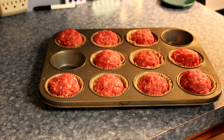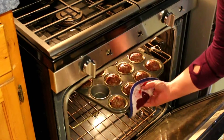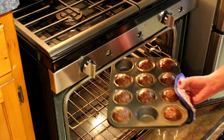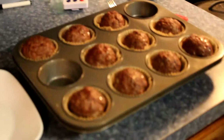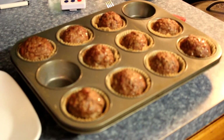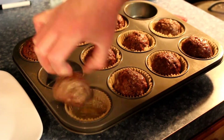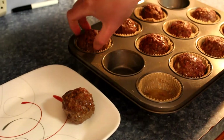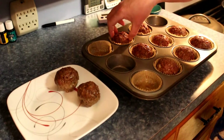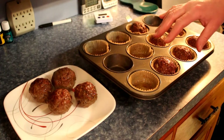They're gonna go in the oven at 350 and we'll be right back as soon as they're baked. They're out - timer is done. So 26 to 28 minutes. When they're done, take them out of the pan because nobody likes a soggy meatball. You can either serve them like this...